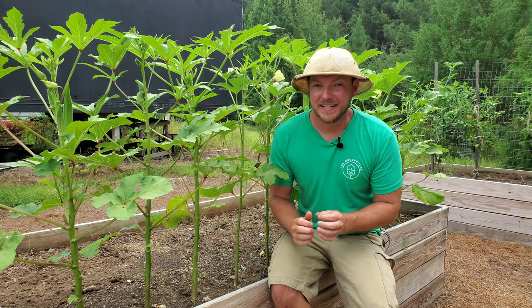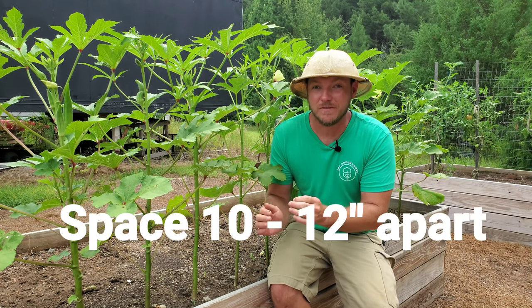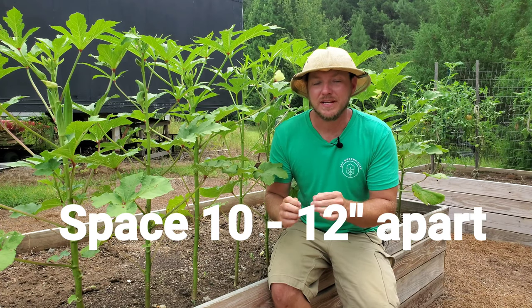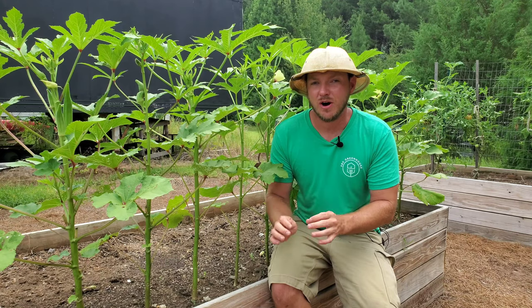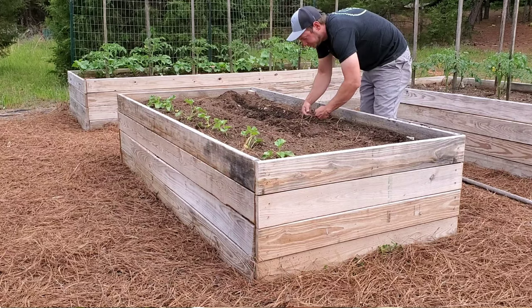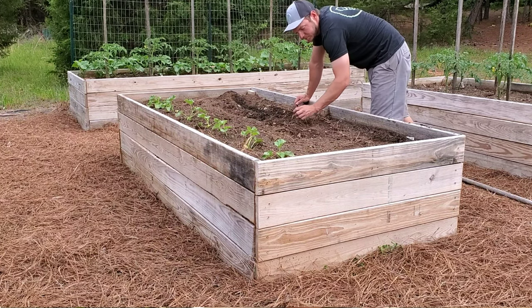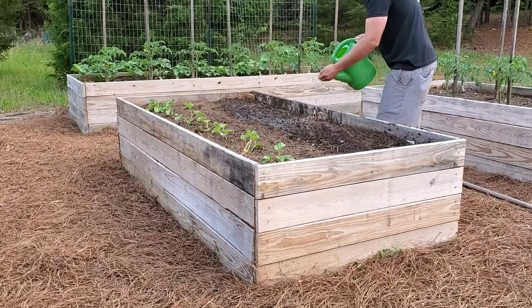Okra plants really need more than just a few inches apart — they actually need to be spaced 10 to 12 inches apart. But I like to put extra seeds in just in case there's bad germination; you can always go back and thin them out later. I then used my hands to cover up the row.